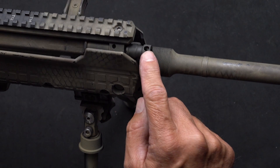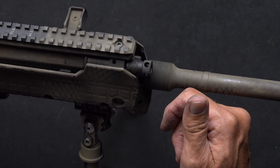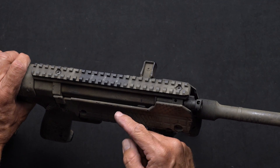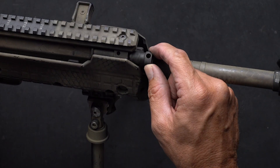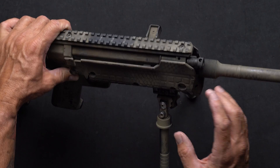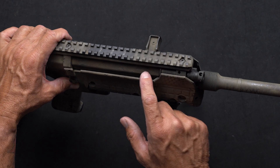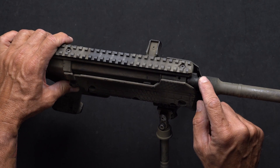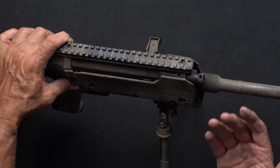The gas system is adjustable, and that's what this vent is for. If you turn the vent clockwise, you're going to shut off the vent, which pushes more gas to the action of the rifle on both the RDB and RFB. If you turn the gas adjustment counterclockwise, it vents off gas, which sends less gas to your carrier, giving you a softer felt recoil. This gas system adjustment allows for tailoring to the particular ammo you're using at the time.